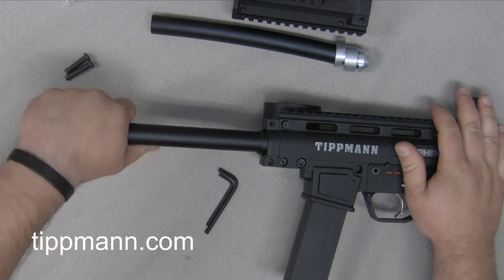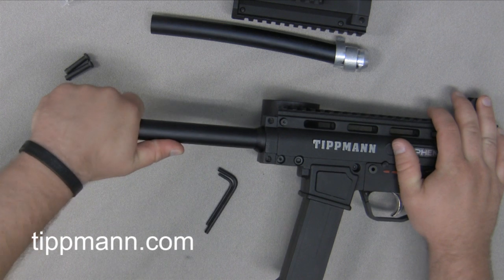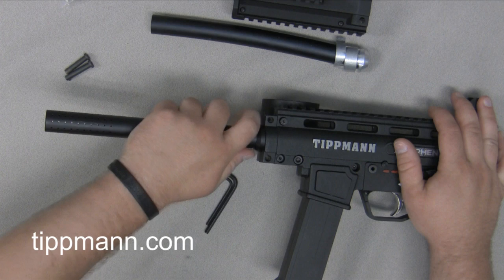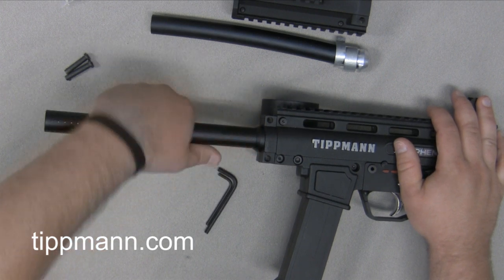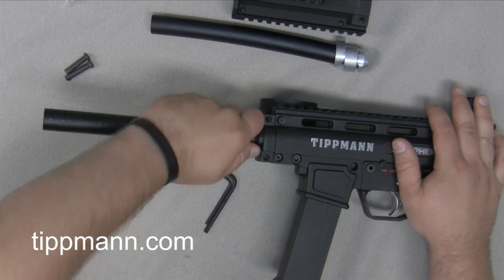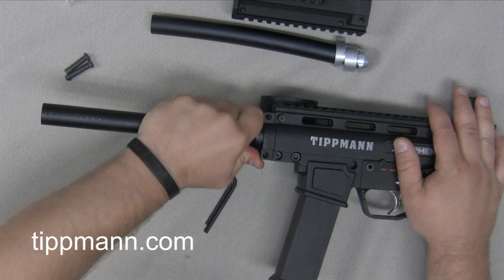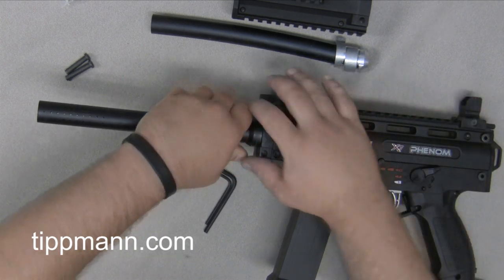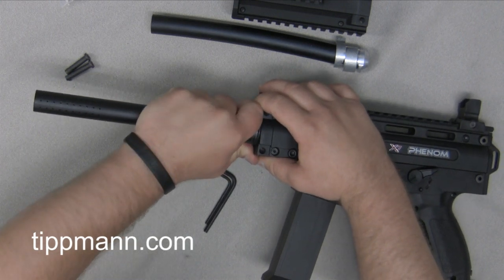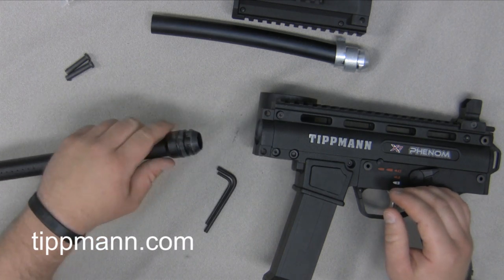Your barrel is really tight into the adapter, so just pull it left to right — or up and down as you're looking at it — and that's going to split the receivers a little bit. From there you want to turn it counterclockwise a quarter turn and then you should be able to pull it straight out. Wiggle it a little as you pull it out. There will be a little tension there — there's an O-ring on the outside of the barrel adapter which helps hold it tight, so you'll need to use a little force.